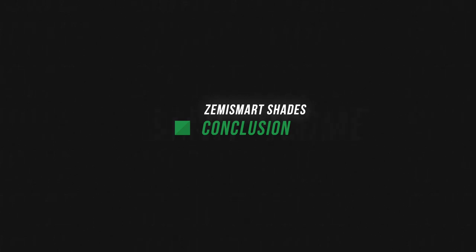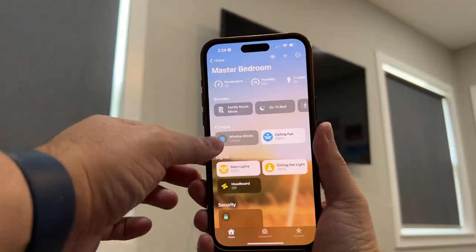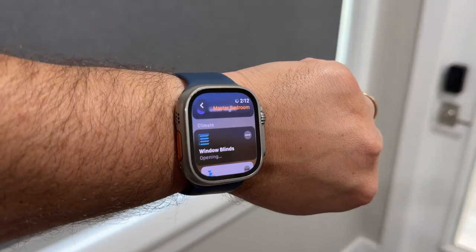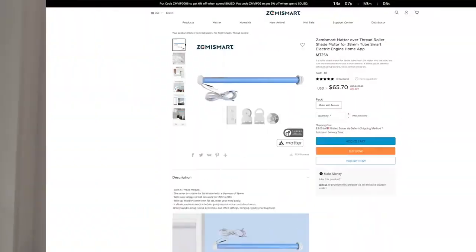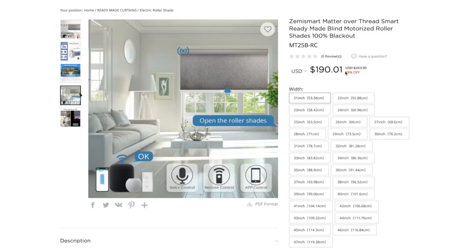Overall, the performance of Matter Over Thread has been excellent — matches all my other Thread devices in the home. Very fast to respond, very reliable. I've not lost connection at all in the last several weeks. These are some of the most affordable Matter Over Thread shades that work directly in Apple Home that you can get. It is limited by color and style, but you get all different window sizes ordered directly from Zemismart. I'm looking at getting another shade for my bathroom, and it'll be about $200 altogether — I've not found anything cheaper when it comes to these smart shades.